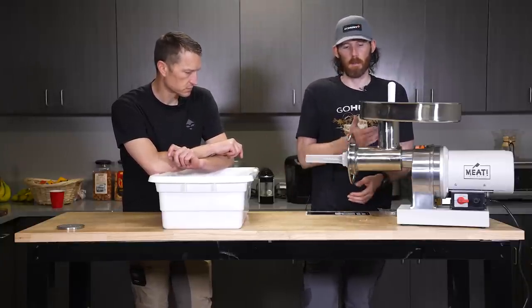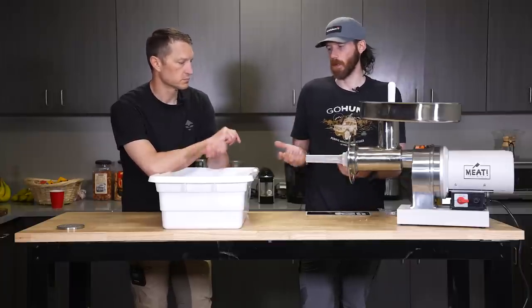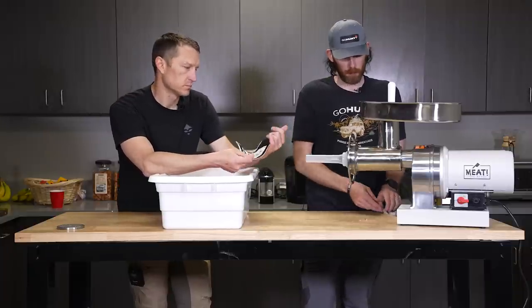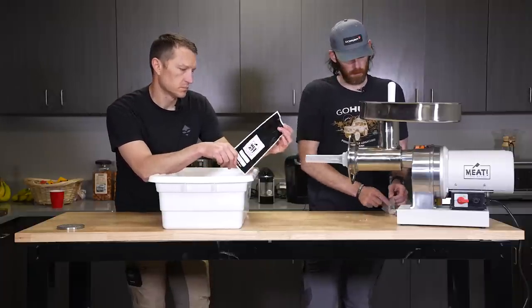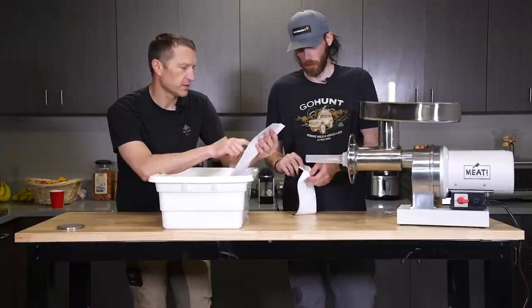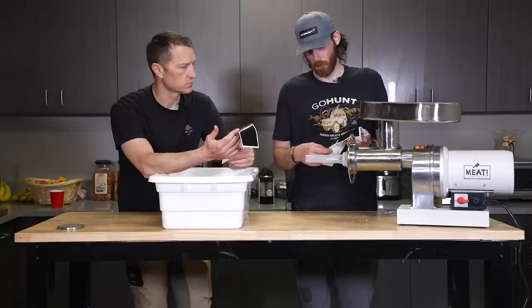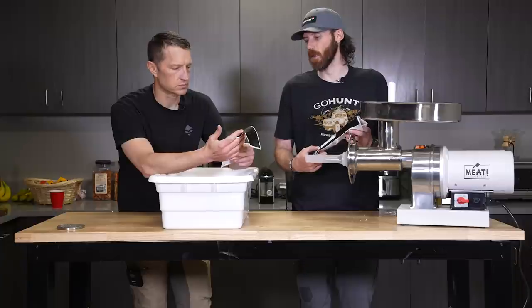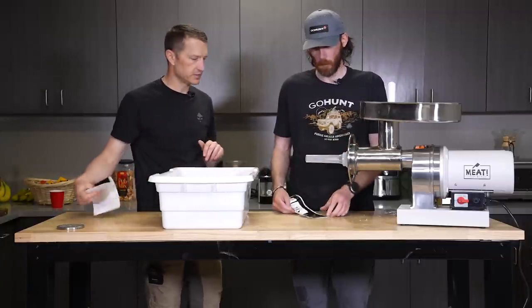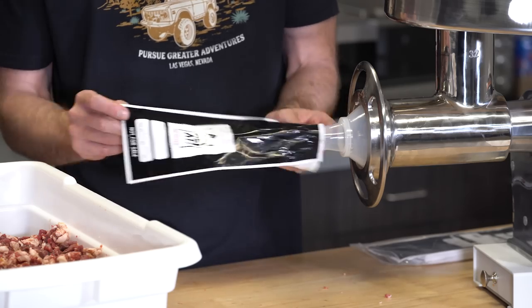The main purpose of the stuffer tube is it makes it a lot easier dealing with the ground meat. There are obviously a ton of different ways you can do this — you can grind it all through and make your patties and vacuum seal them, or whatever. These little one-pound baggies are really slick — you just shove the bag on the end. They're Meat Your Maker brand. You got the little labels — I like to label roughly what it is and the year I took it.